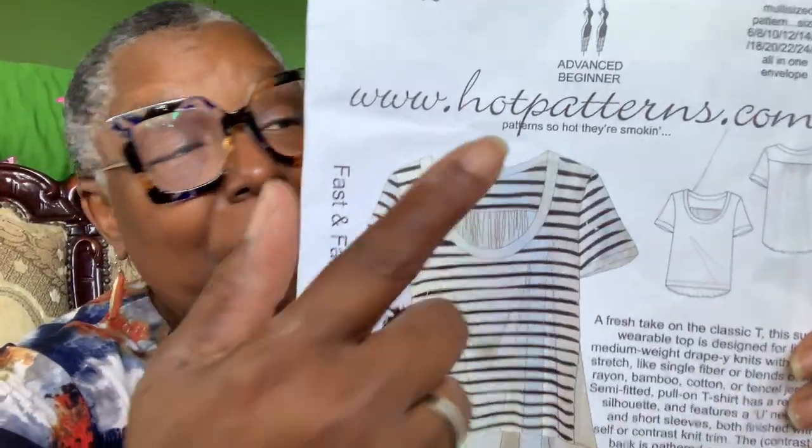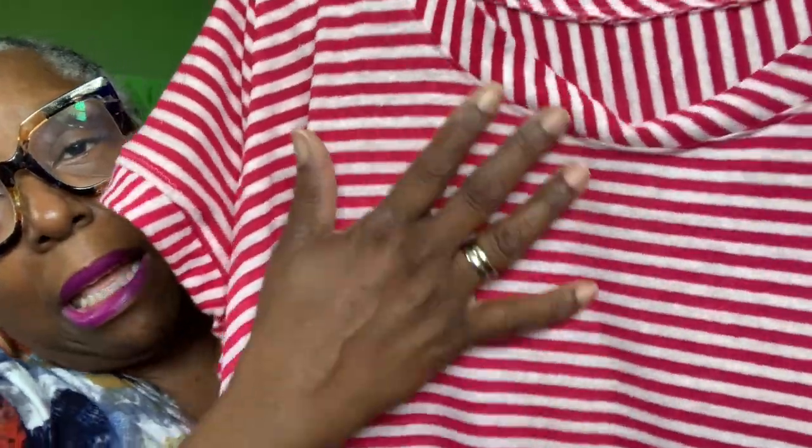This is another Hot Patterns Fast Fabulous Blouse Back Tee. I got hooked making them, and I had this beautiful fabric — it's red and pink, and it's striped. It felt very French to me. I made the pattern again with the contrasting yoke in the back. Very comfortable, very beautiful. Hope you get a picture of me wearing it.